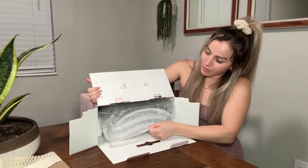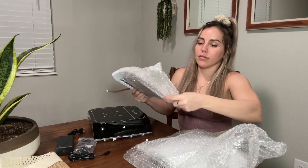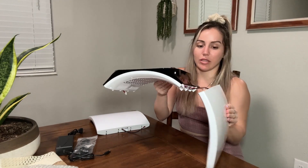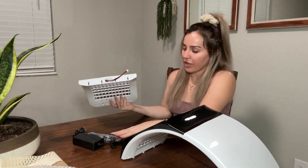I'm going to put the machine together so you can see how easy it is to assemble. It comes with little glasses — you should always use your goggles to protect your eyes. On each side it has a little cable; we connect one side, then do the same with the other side.